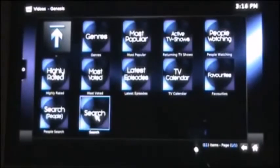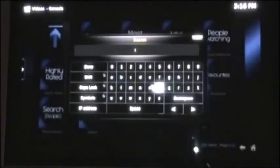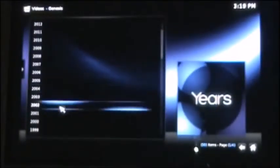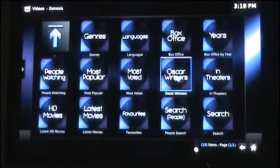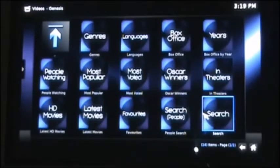Watch any television show that you want. Let's pull up something old school — let's pull up The Love Boat, for example. And there we have The Love Boat: all ten seasons. One cool thing is you can search by year. So if you want to watch a movie from 1999, just click on 1999 and it pops up all the movies from that year — Oscar winners, most voted, most popular, all HD movies. You can also search by your favorite actor and it will pull up every movie that actor has ever been in, or search by title.